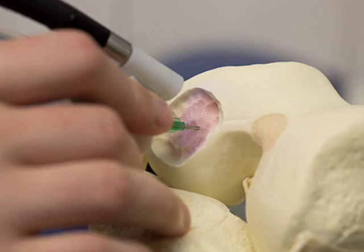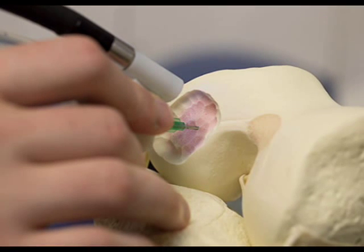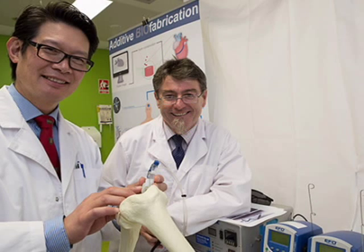Once the cells are drawn onto the surgery site, they will multiply and become differentiated into nerve cells, muscle cells, or bone cells, eventually turning from individual cells into a thriving community of cells in the form of functioning tissue, such as nerves or muscle.